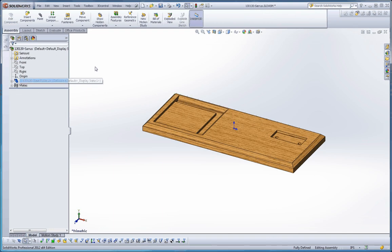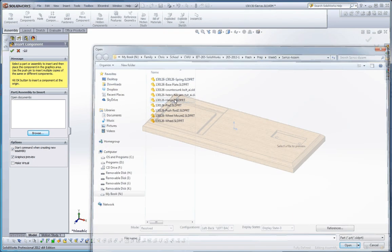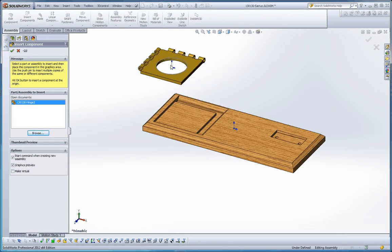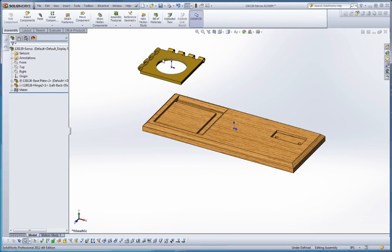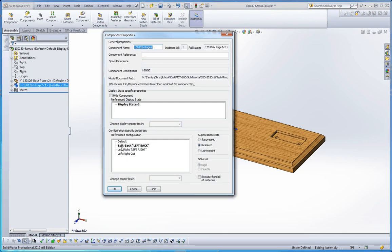Let's minimize that part. Go to Insert Components, browse, and we're going to be looking for a hinge. Our hinge has a couple different configurations. To get the proper configuration, right-click on it and go to Component Properties. We have the left and back — those are two adjacent hinge elements at 90 degrees from each other. We also have left and right at 180 degrees, and then left and right cut. So there are three different configurations.